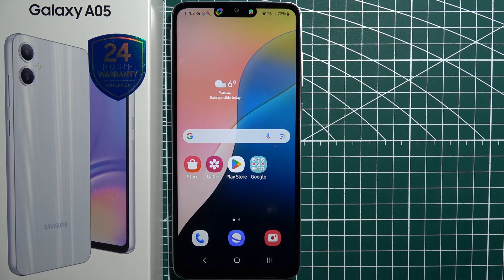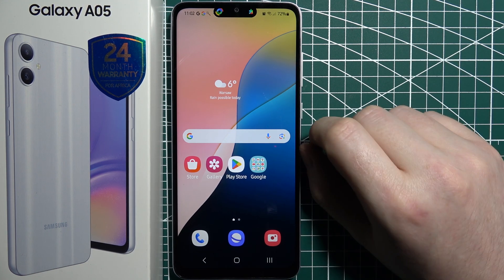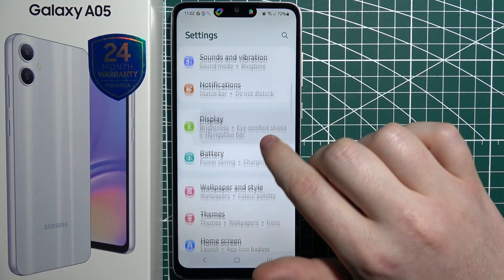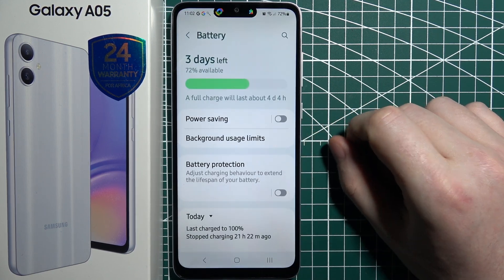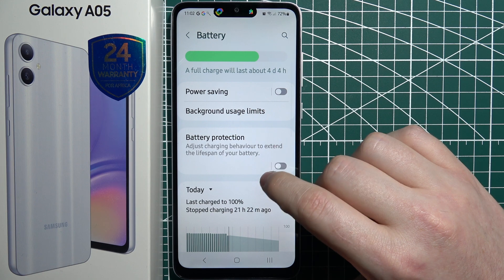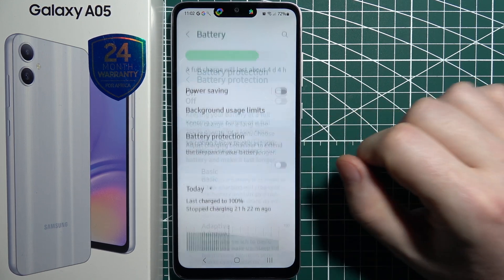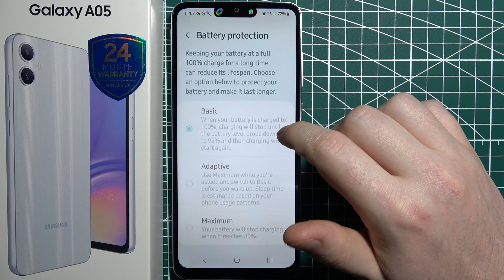To increase the battery lifespan on Samsung Galaxy A05, first let's open our settings. Then we can move to battery, and right here you'll be able to find battery protection. You can enable it like this, but let's click on it to see all of the options.